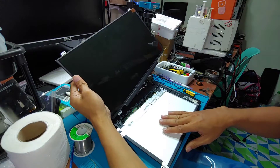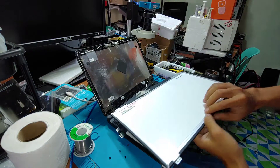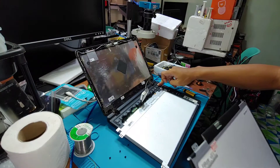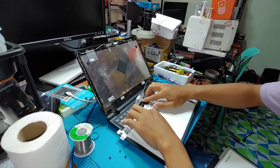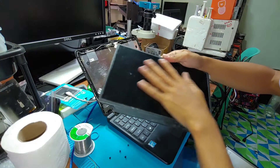So there is no problem with the screen itself. The problem could be in the motherboard section. We will not waste time troubleshooting the screen further because we already tested with another screen and the original screen might be good.